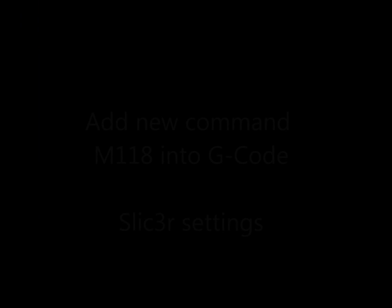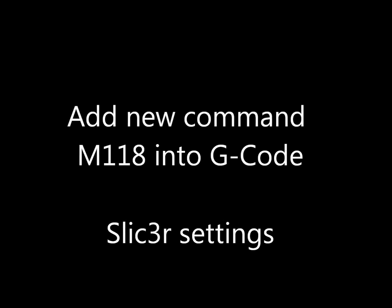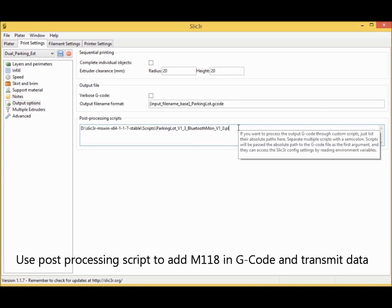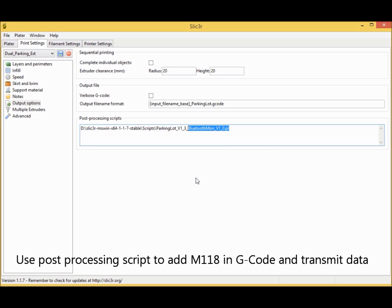Now the last step is to add the new command into your G-code. You can add M118 into the custom G-code, or better, use a post-processing script to add M118 into each couple of lines. That's it.